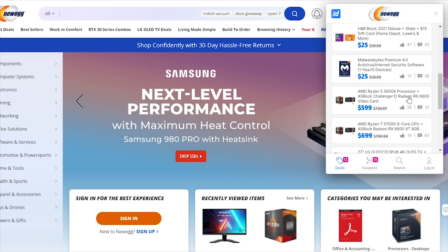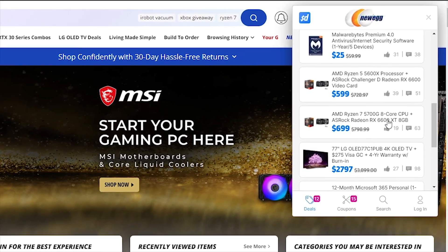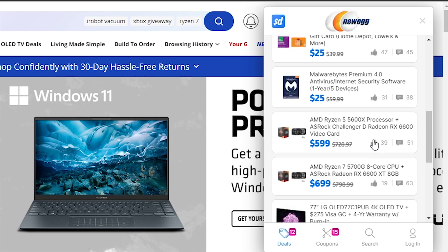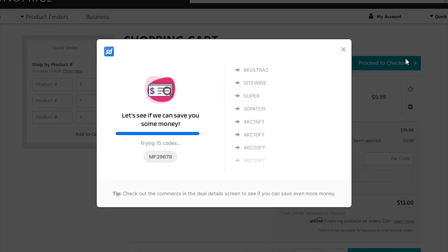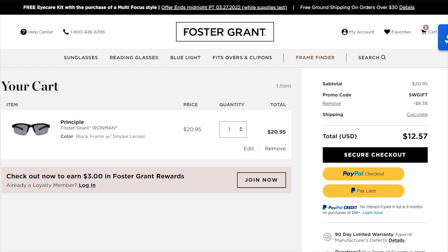You need to check out today's sponsor, Slick Deals. Slick Deals has a free browser extension available to make saving money online even easier. When you're on a website, just click on the browser extension and it shows you all the deals available for that website. It will automatically search through all the most up-to-date coupon codes to find you the best savings based on what you currently have in your cart. Follow the link in the description below and get the free Slick Deals browser extension and start saving money today.